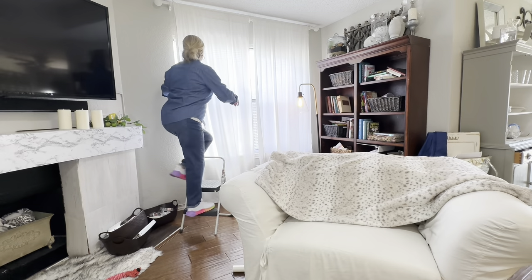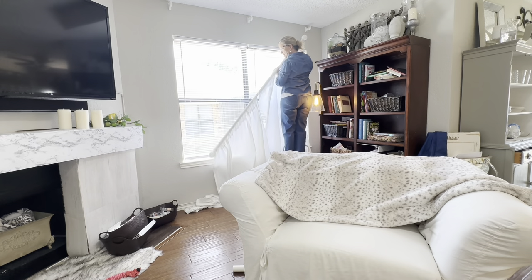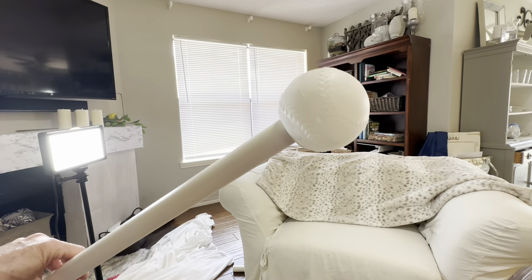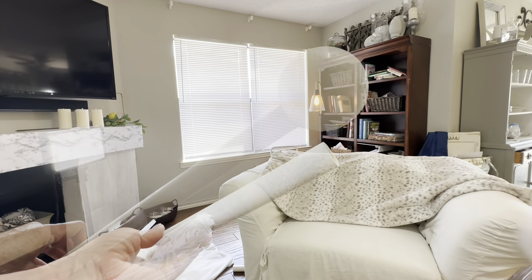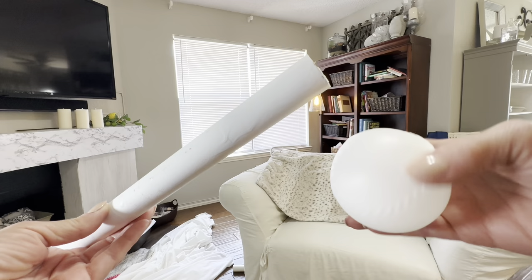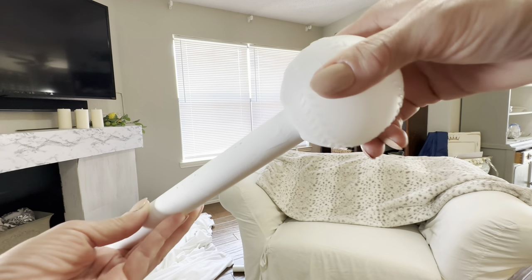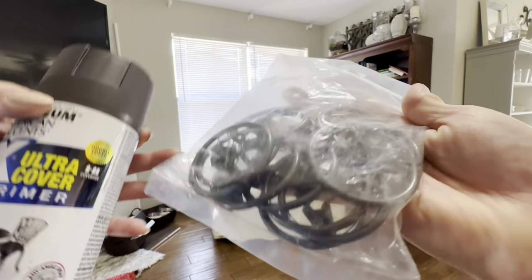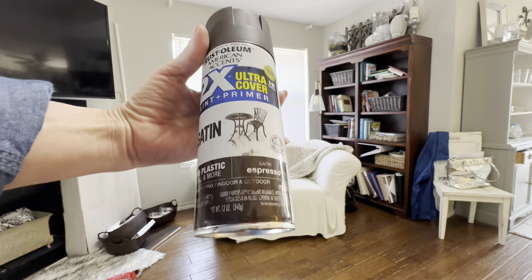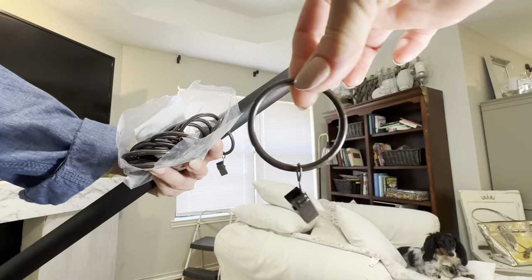If you take only one idea away from this video, I believe this will make the biggest difference in your space. I'm going to show you a trick that's going to save you lots of money on curtain hardware — all this is is a PVC pipe cut to fit the size of my window and a plastic wiffle ball from Dollar Tree. I simply cut a hole in that ball with an exacto knife to fit the end of the PVC pipe, and now we are going to paint both of those dark brown to match the curtain rings that I purchased.